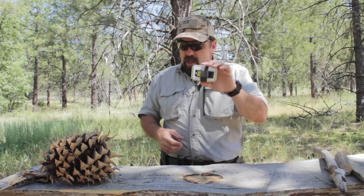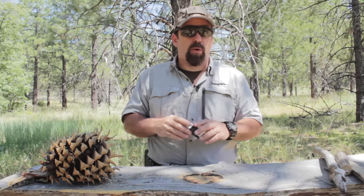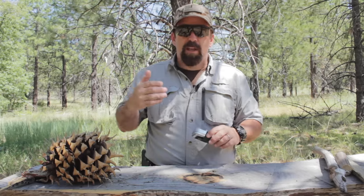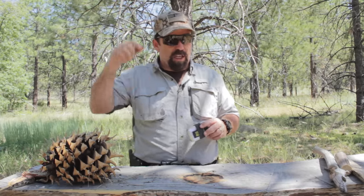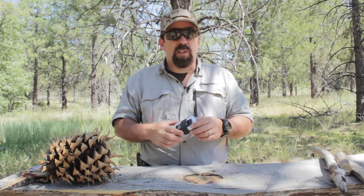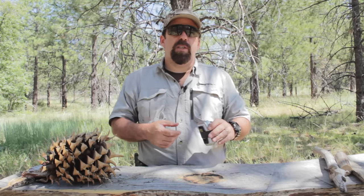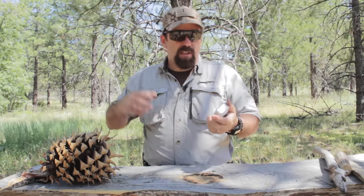SNAP stands for Survival Needs and Preparedness. This kit was designed by David Williams — folks may know him as a retired marine who goes by the handle Norseman. I'll leave a link to his channel in the video description. He has an awesome YouTube channel; he's a survival instructor who really knows his stuff about the backwoods and survival. He teamed up with TOPS and came up with this SNAP kit.